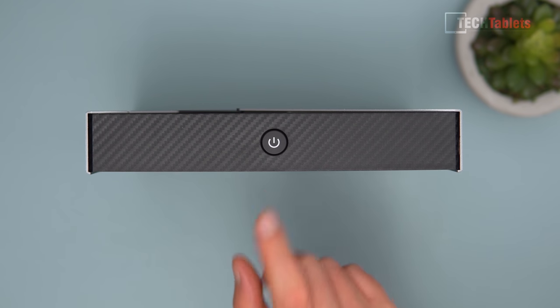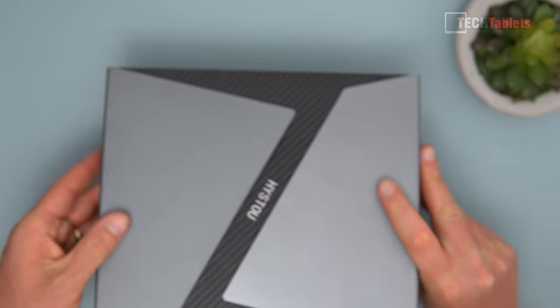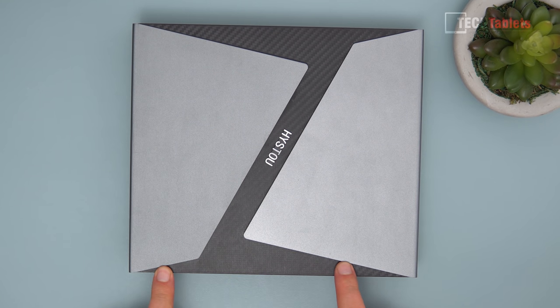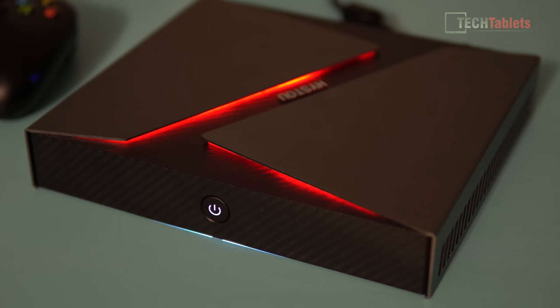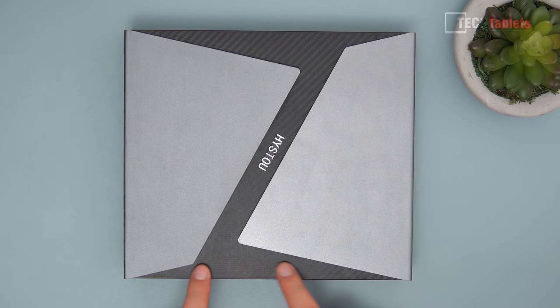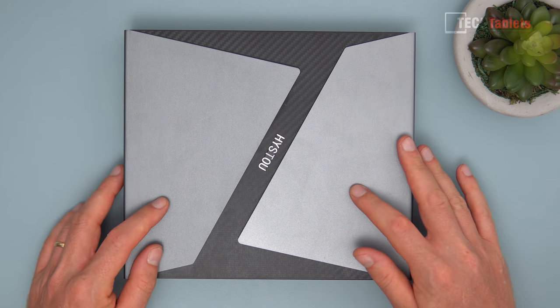On the front there are no USB ports or a 3.5mm headphone jack — just the power button with white status LEDs behind it. On the top, there is a strip that lights up red, giving a little red accent. The branding area looks like carbon fiber but it's just plastic with that texture.